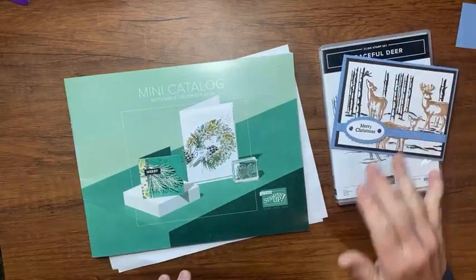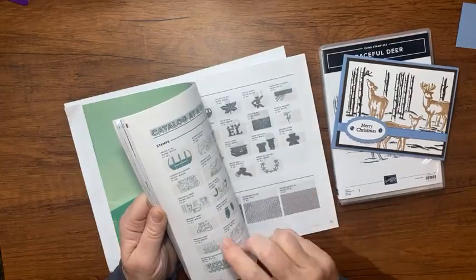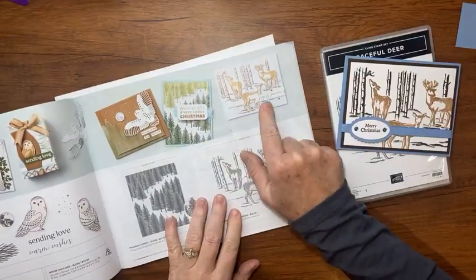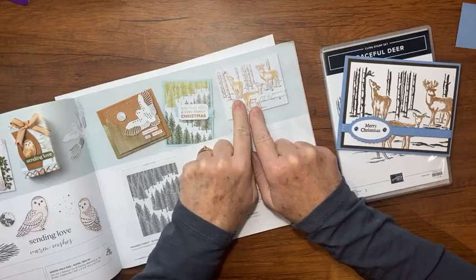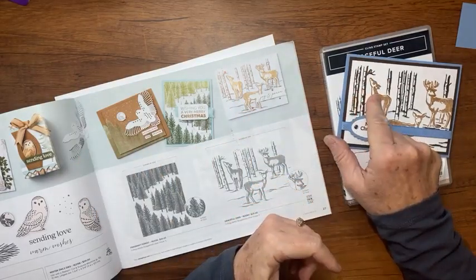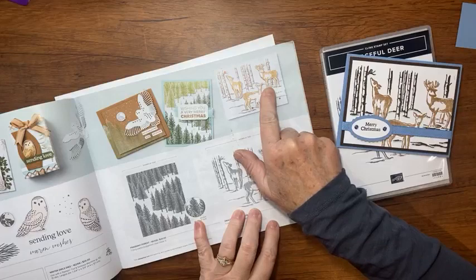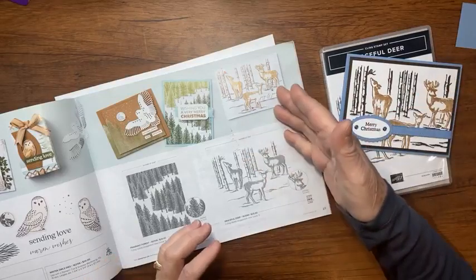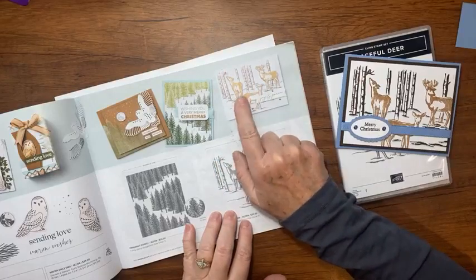Let me tell you where I was inspired. In the catalog — graceful deer, page 27 — there's this card. They stamped it in Stays On Saddle Brown. I don't have that, so I thought the new Pecan Pie looked almost the same. It looks like they fussy cut their deer, but when I'm doing Christmas cards I don't want to fussy cut 125 times. So I found a way to mask it and make it into this two-tone look just like this.